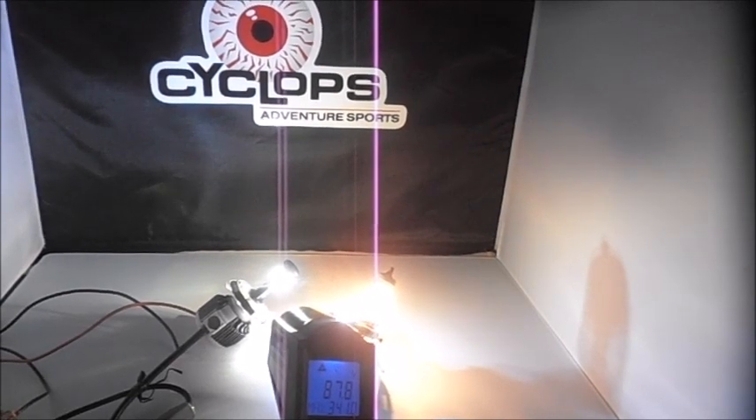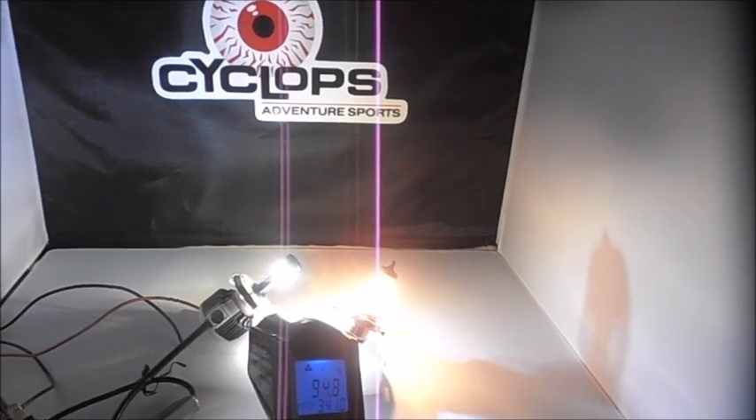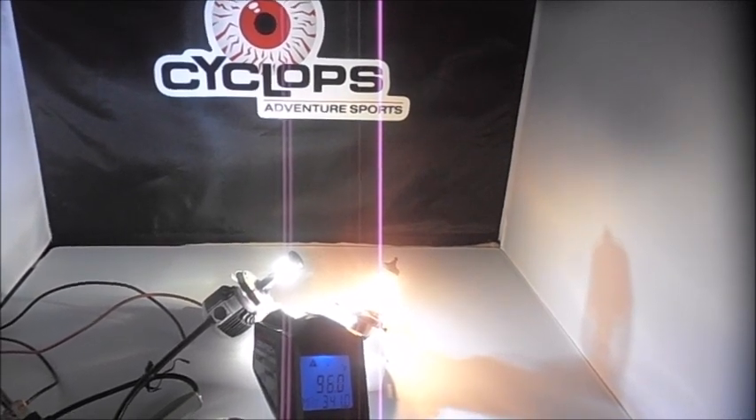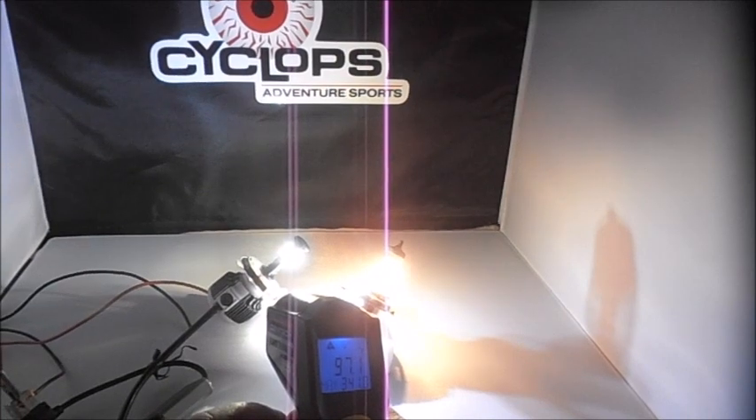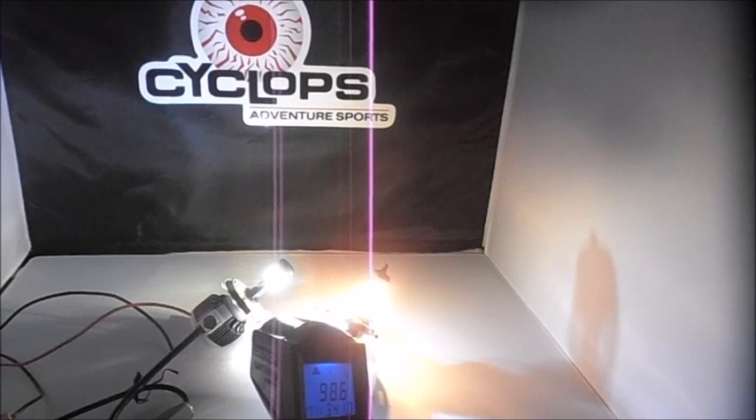That's up at the actual LED emitter. Drop down into the base and we're at 94 degrees — that's after five minutes running in stagnant air.